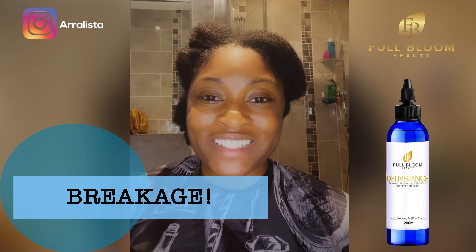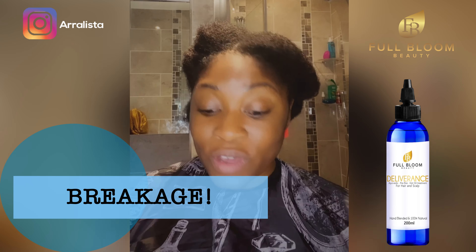Hi guys! I asked a poll on my stories asking what your biggest hair problem was — breakage won. So I thought, okay, I can actually help with this. I'm going to show you things you can do to your hair to prevent breakage.